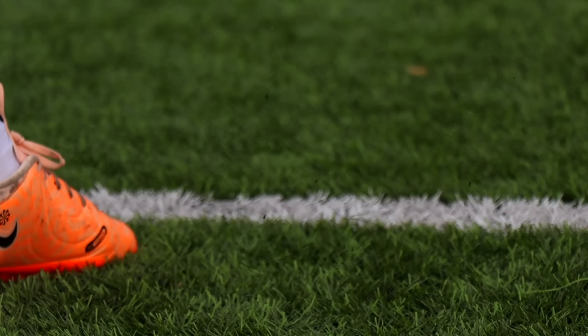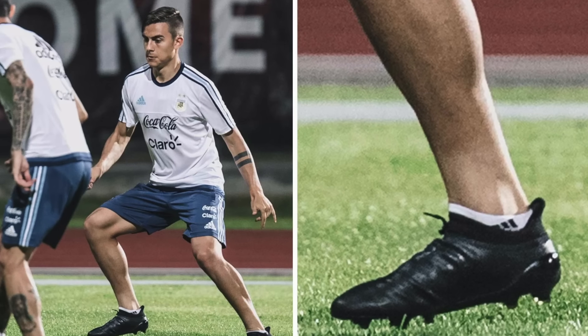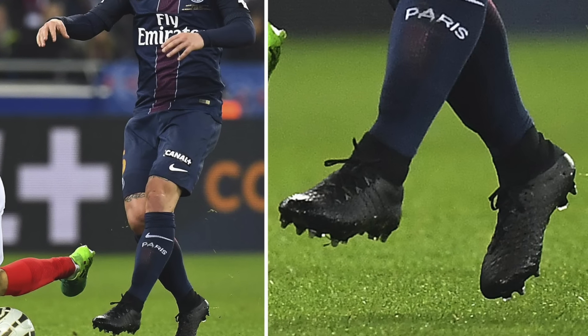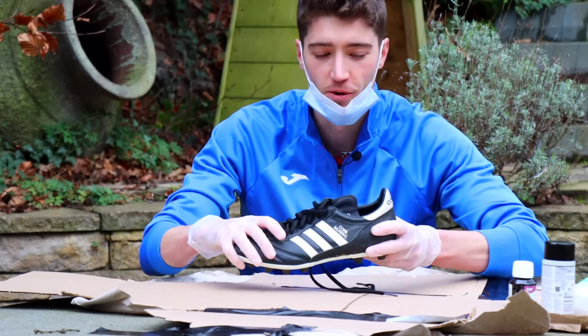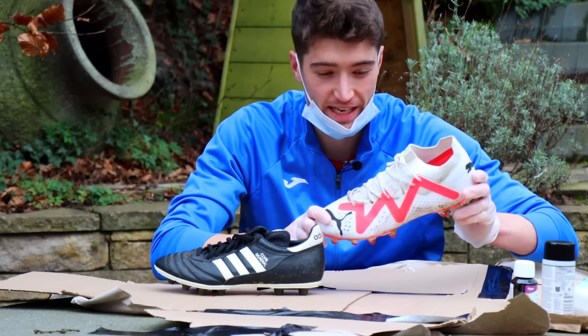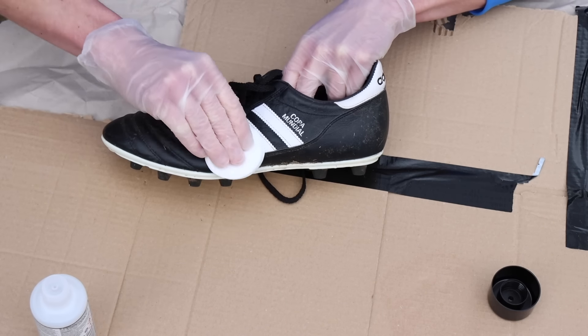Blackout boots have always been very popular. Many pros black out their boots to hide any brand logos, but should you do the same to yours? I'm going to find out. First I'm going to black out the Copa Mundiales — I think they'll look really cool as a blackout boot — then I'll move on to a trickier pair. First up I added some nail varnish remover to get rid of the paint finish on the boot.